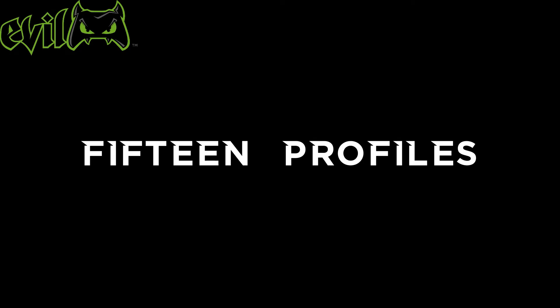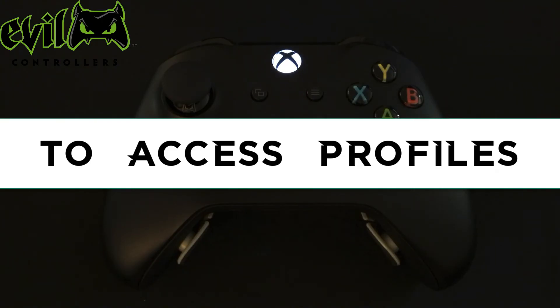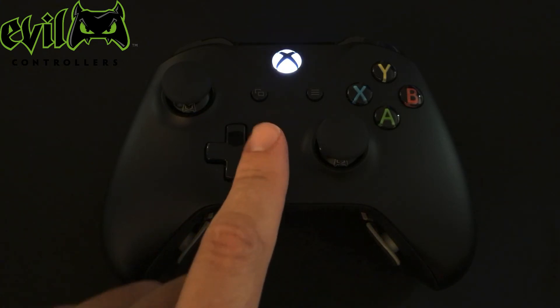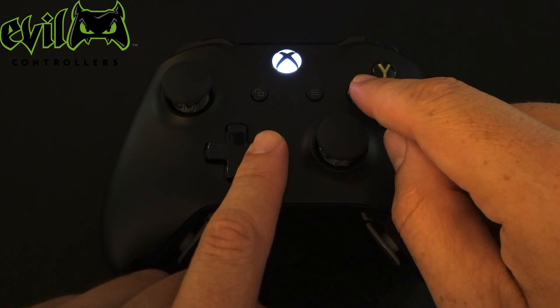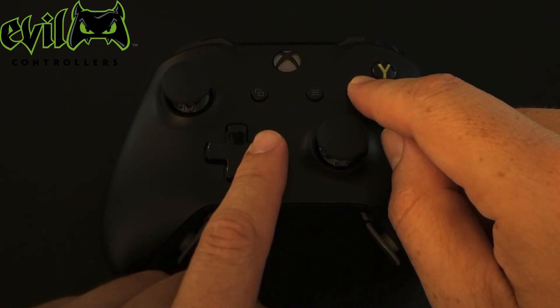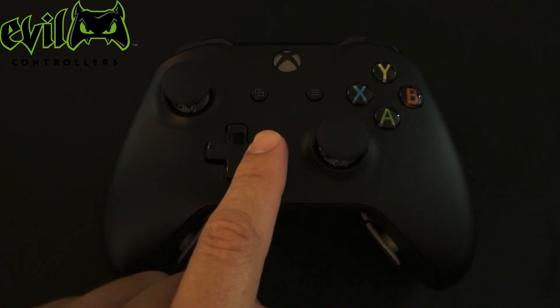There are also 15 profiles that can be used to save any mod layout. To access your profiles, press and hold right on the D-pad. While holding the D-pad, press and hold the X button for 2 seconds. Release the X button, but continue holding the D-pad. Now press X the number of times to match the profile you want.